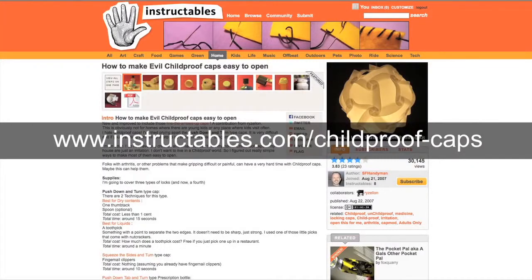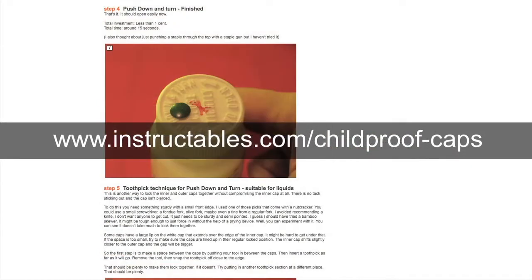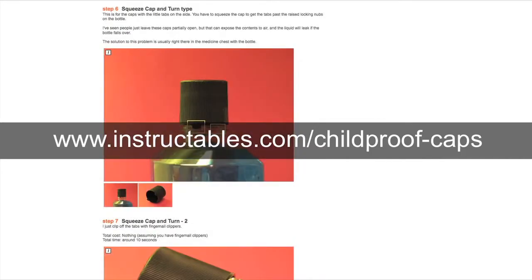For additional step-by-step instructions on how to disable other types of childproof tops, simply visit instructables.com/childproof-caps.